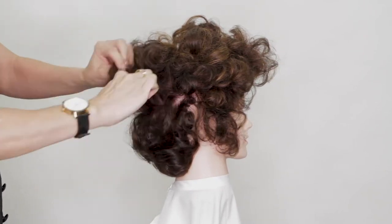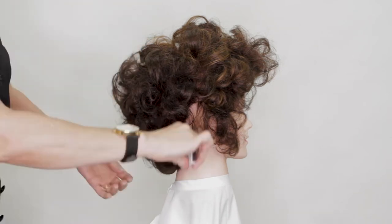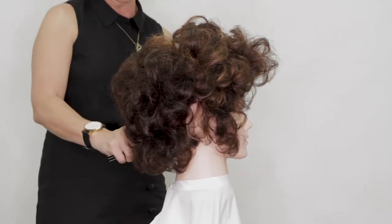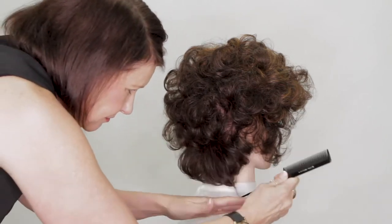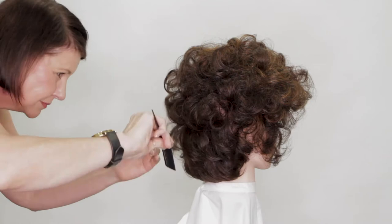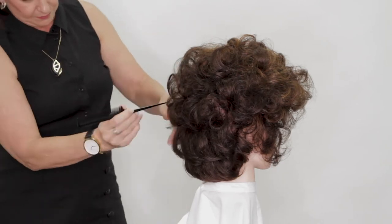Don't be frightened of volume — you can always remove volume. We're coming from the front all the way down the back and putting lots of back combing and bedding into that root area. Then we're going to dress it out, smooth it, and make sure it looks polished and pristine. We'll use the comb to smooth out the ends and then just the end of the tail comb to dress it out and place it.